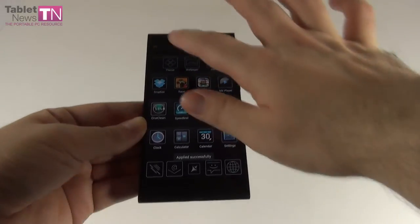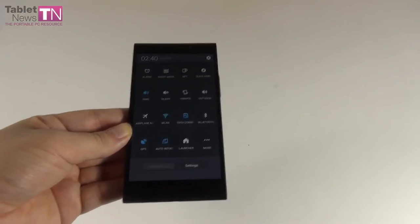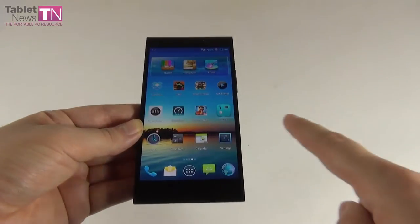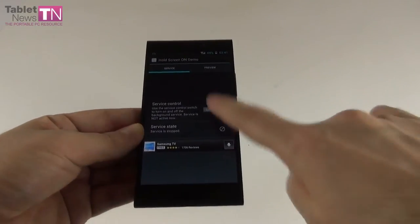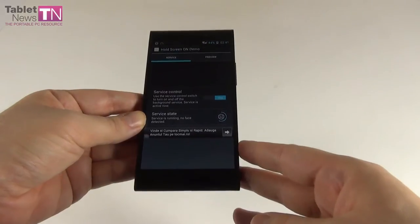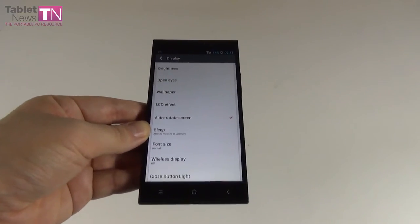The notification area and settings include shortcuts for silent, vibrate, outdoor, Wi-Fi, data connection, Bluetooth, GPS, auto-rotate, and guest mode. In the display area there's a feature called Open Eyes, similar to Galaxy S4's smart stay — it keeps the screen on if your face is detected using the front camera, and turns it off when you look away. You can also tweak the LCD effect to standard, bright colored, or gentleness for different color saturation experiences.